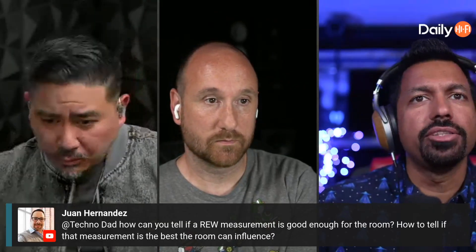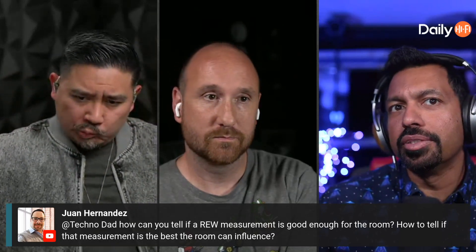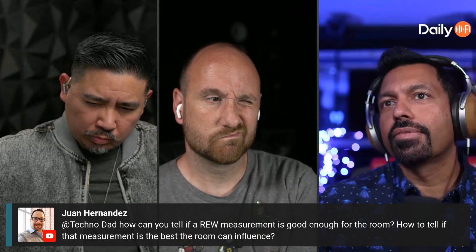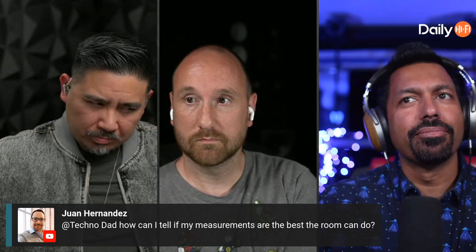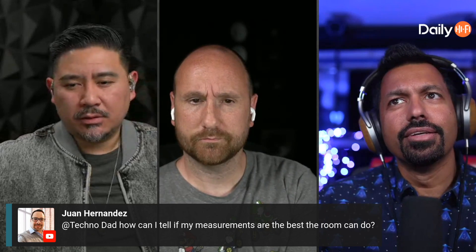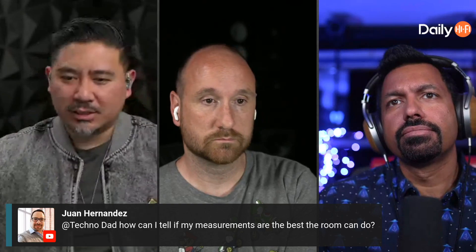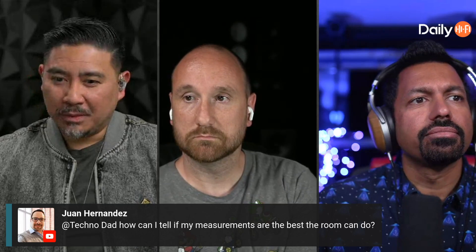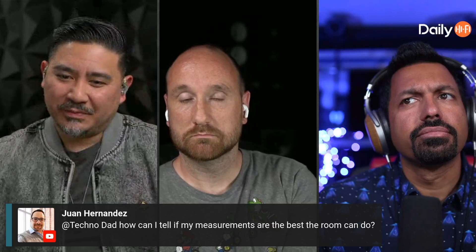Let's get into this question from Juan. How can you tell if a REW measurement is good enough for the room, and how to tell if that measurement is the best the room can do? So you're trying to optimize — is this the best I can make my speaker sound? How do you know if you're boosting the bass too much or too little?